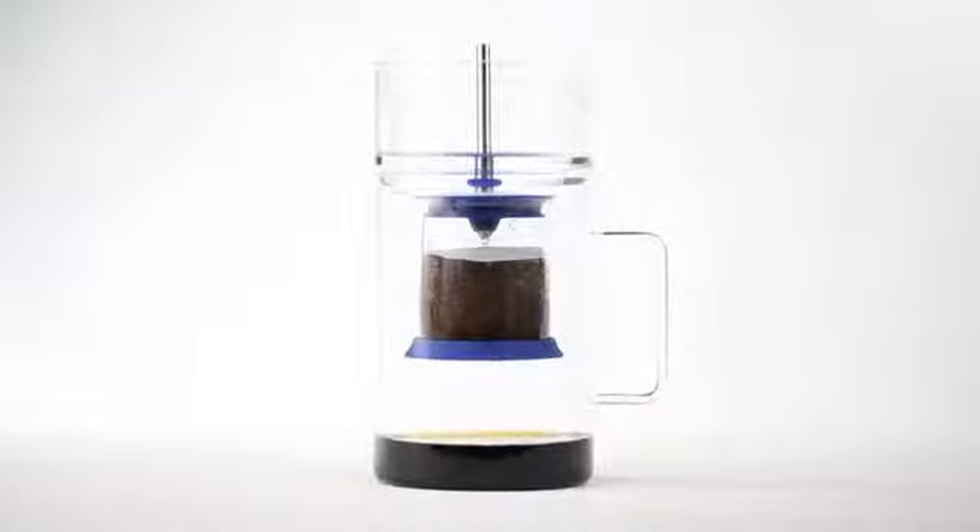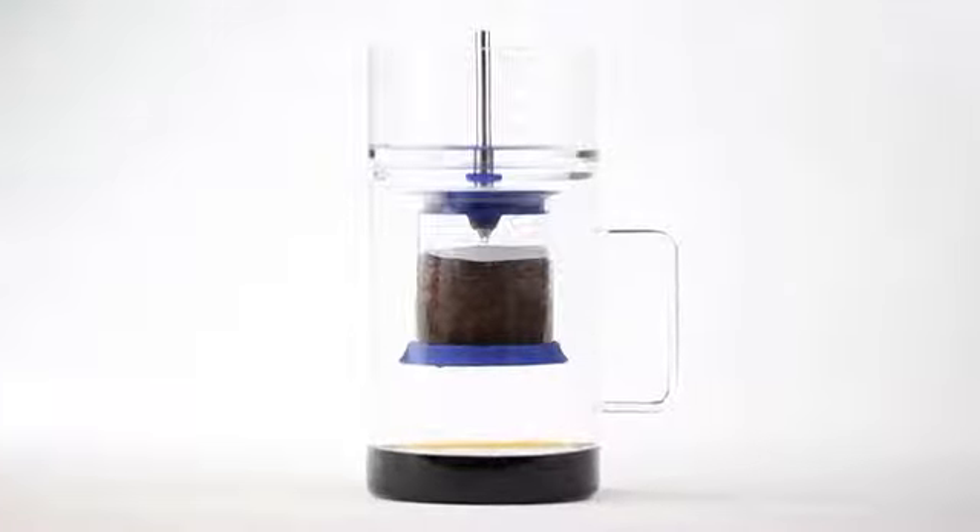This is Cold Brewer — a simple and transparent way to make cold brewed coffee.